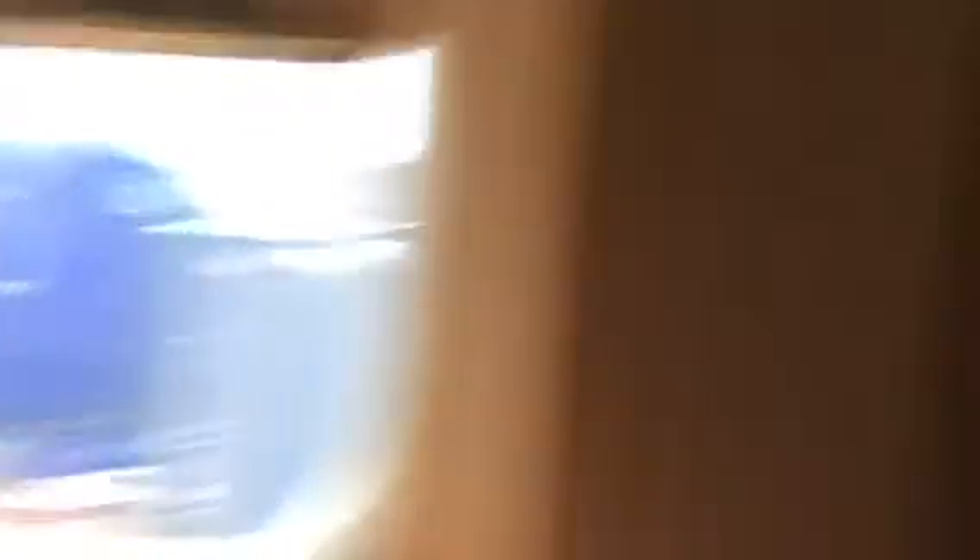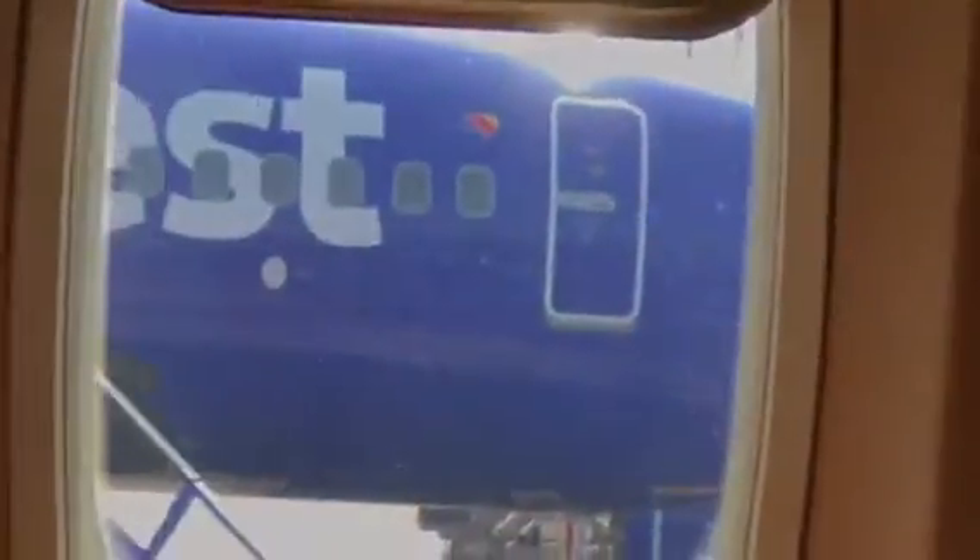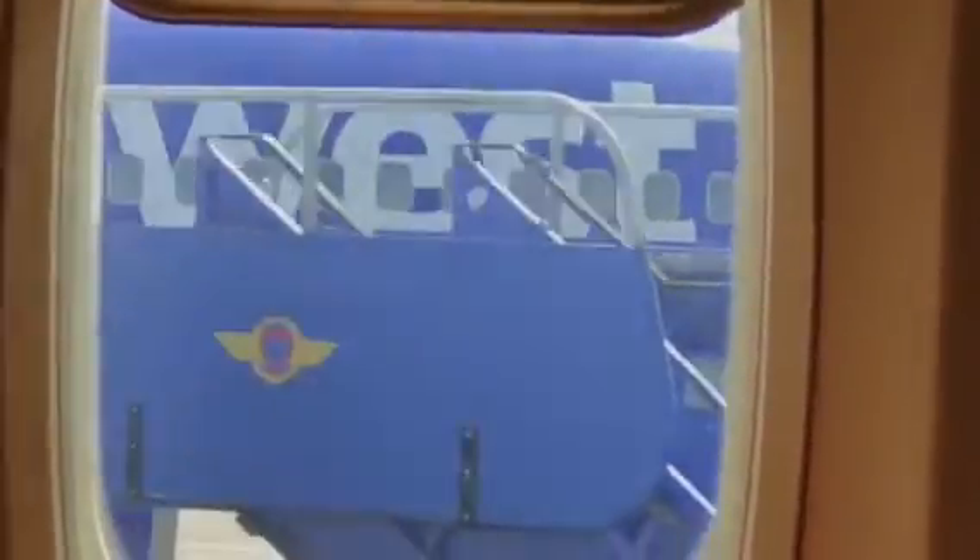There are six emergency exits: two board exit doors, two overwing window exits, and two exit doors in the back. Signs overhead and lights on the floor will lead you to these exits. There's a very exciting safety information card in the seat back pocket in front of you — check it out.